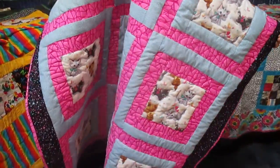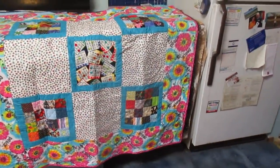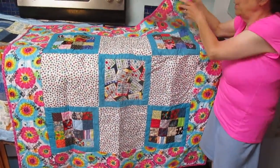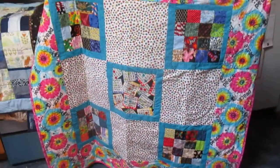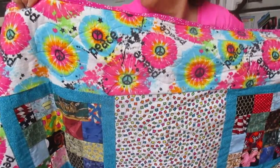Then we're going to go over to the bingo one. This I had fun with — it's bingo! The kids and the lady at the shelter can figure out the bingo calls. And the peace signs sort of just work with the rest of it. So I had fun doing that one.